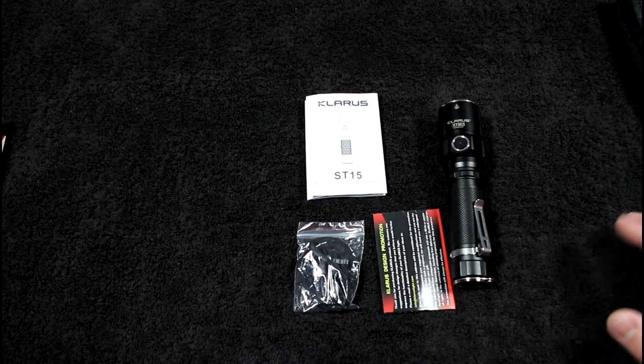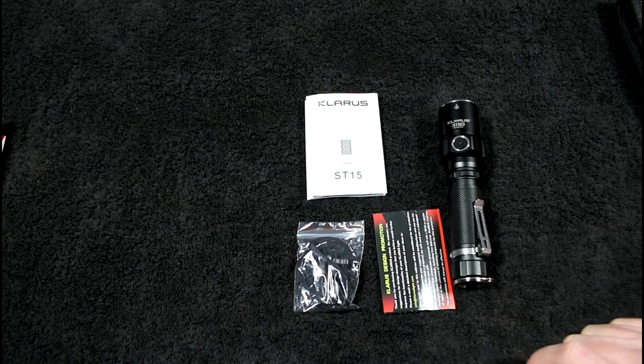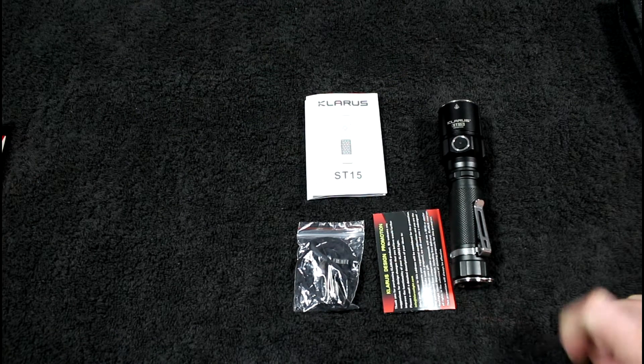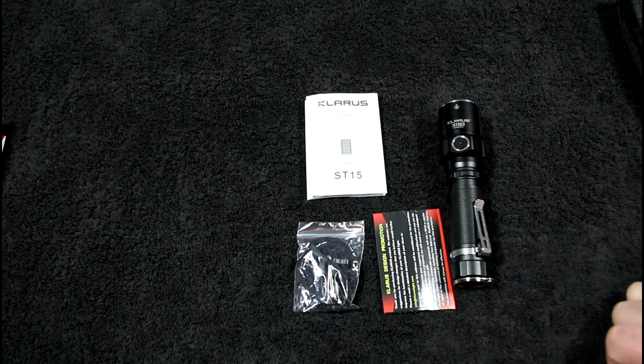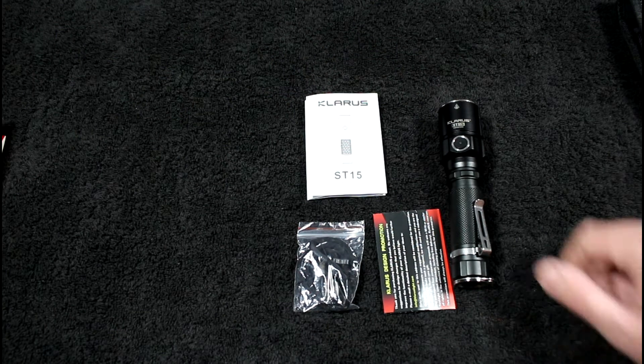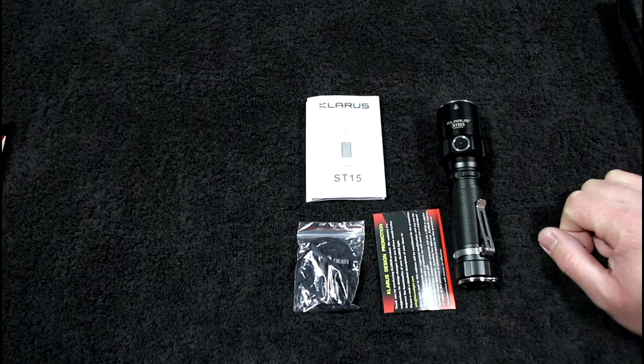It's about the lumens and your reflector working together. When picking a flashlight, take a look at the reflector. If you want throw, get a really deep smooth one with a strong LED. If you want something floody, get one with a lot of orange peel and a wide lens — not very deep.